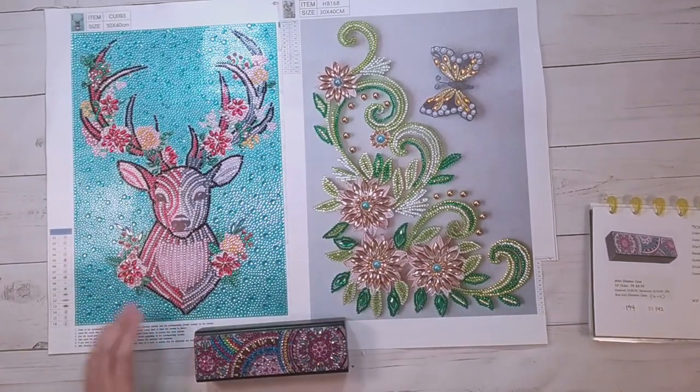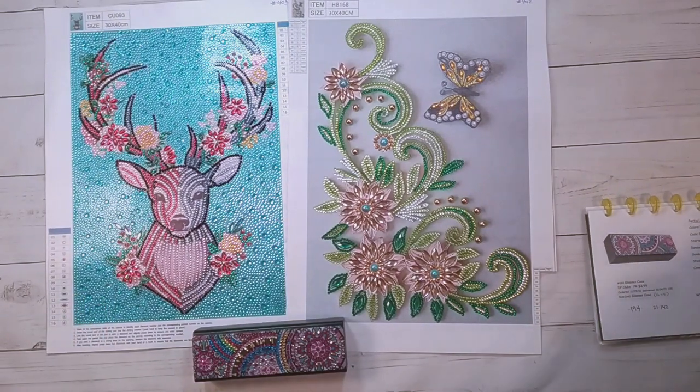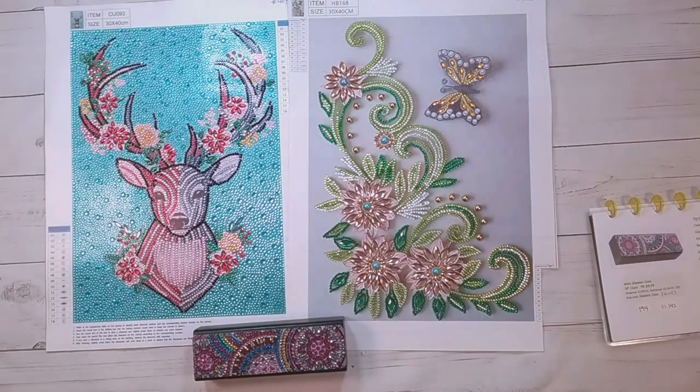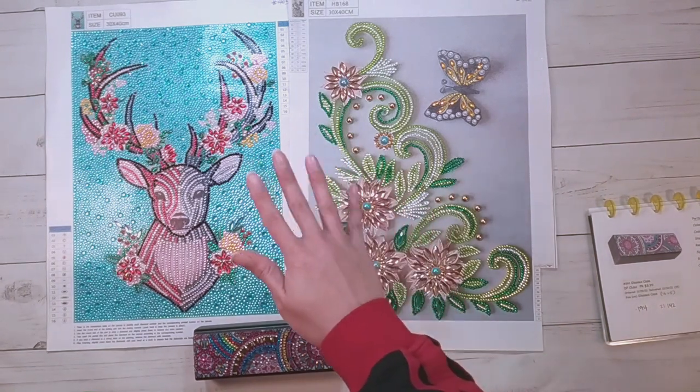Thank you to DP Clubs for sending these items for review, and thank you for watching. Happy diamond painting — bye!